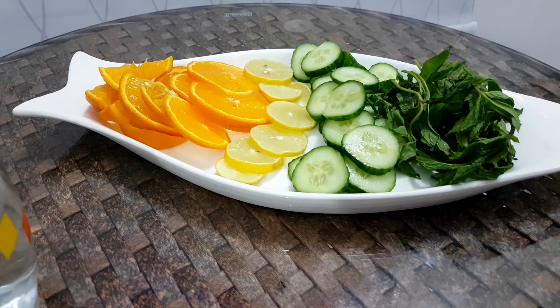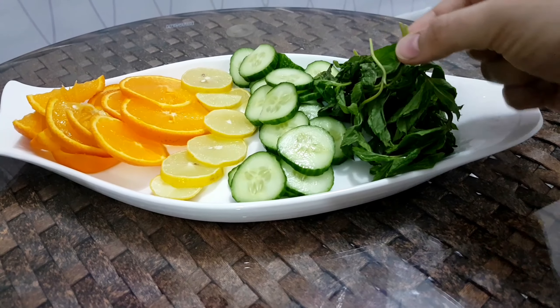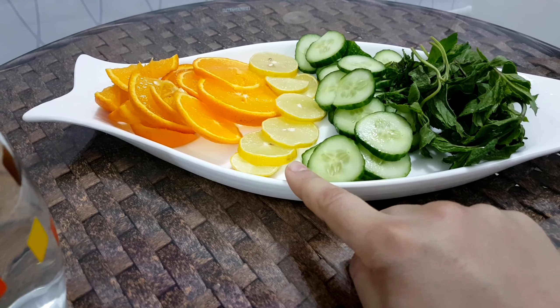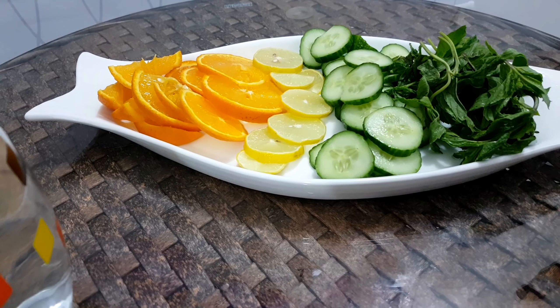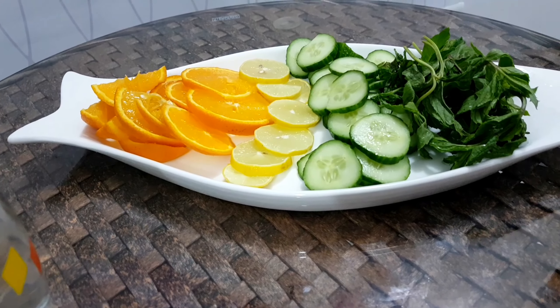The ingredients used are mint, pudina, cucumber, lemon, and orange. If it is out of season, you can add any seasonal fruits, like strawberries, apples, as you like.